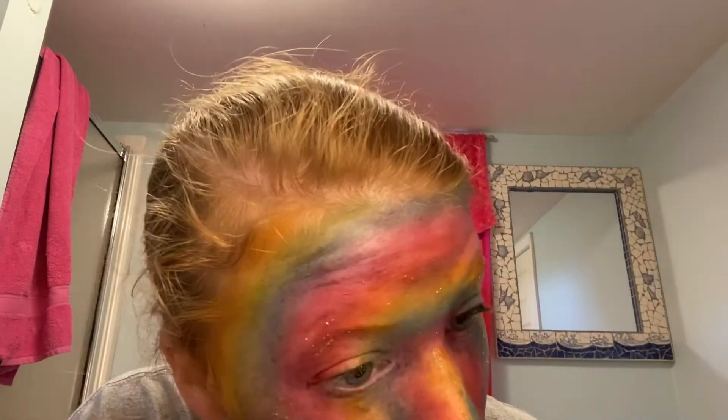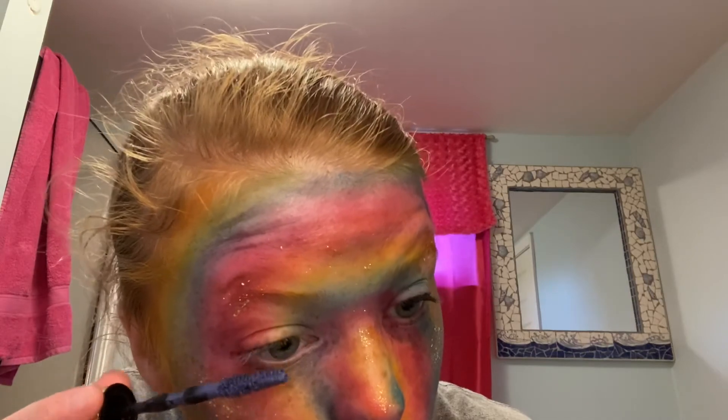That purple was on my bottom lip and now I'm using colored mascaras and working outside in from purple to blue.